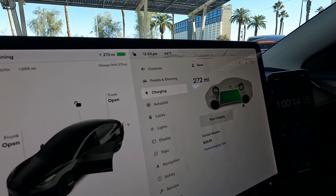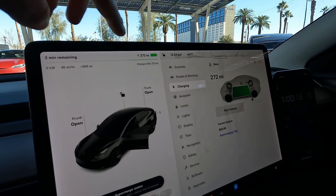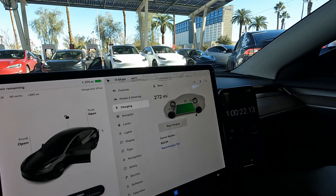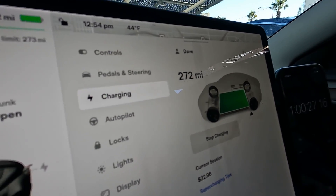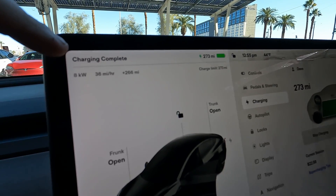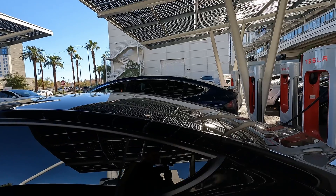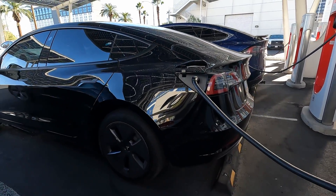Getting close to full — 272 miles. We're charging at 9 kilowatts and we're at 100% state of charge. So it took us right at an hour and 20 seconds. We just need one more mile to complete this. We just hit 273 miles at 100% state of charge, and it does say charging complete. So it looks like we are finishing up. That's going to wrap it up for our 2% to 100% state of charge test.